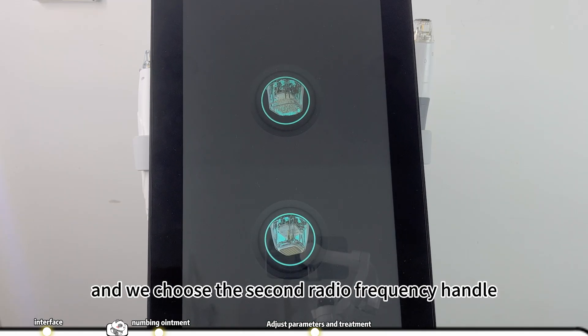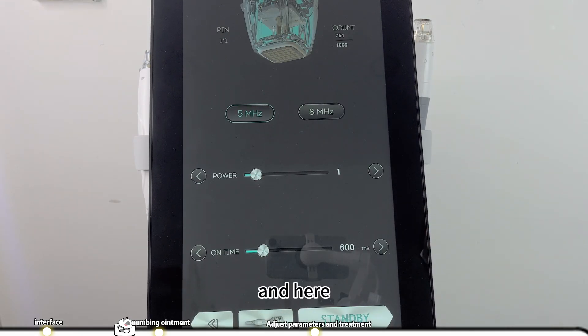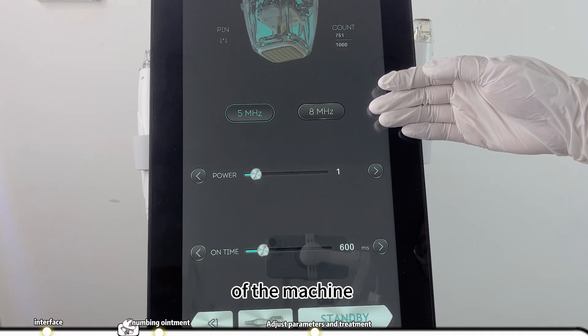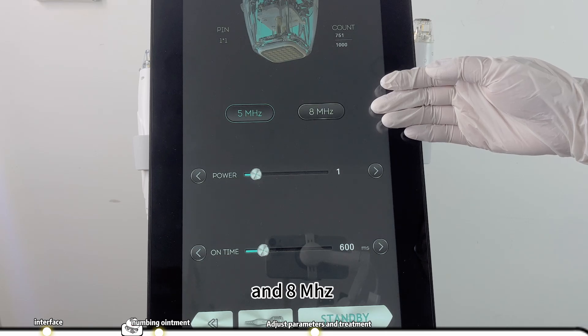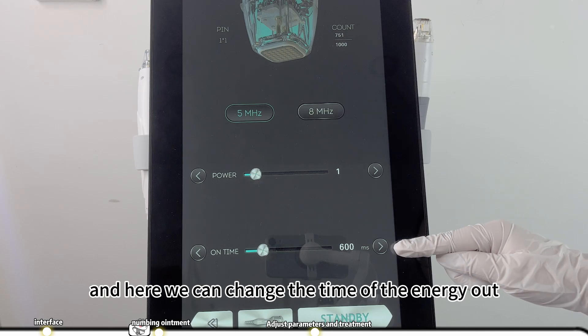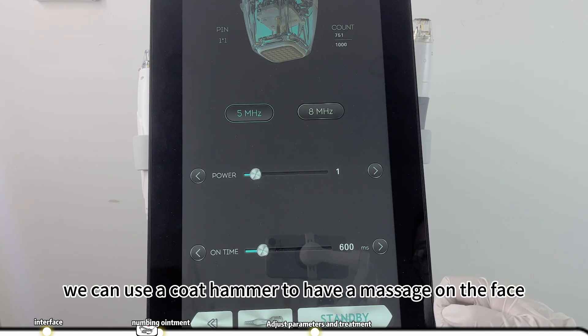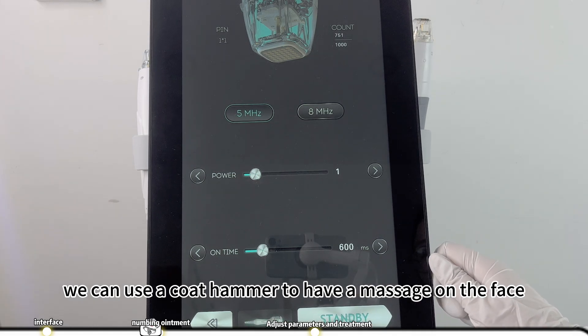Now we go back to the first interface and choose the second radio frequency handle. Here we can choose the frequency of the machine — we have 5 MHz and 8 MHz. Here is the power of radio frequency, and here we can change the time of the energy output. After the treatment, we can use the cold hammer to have a massage on the face.